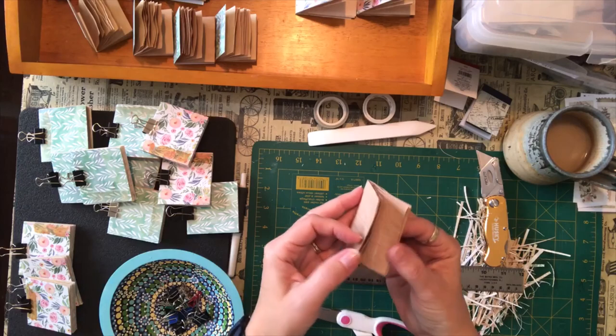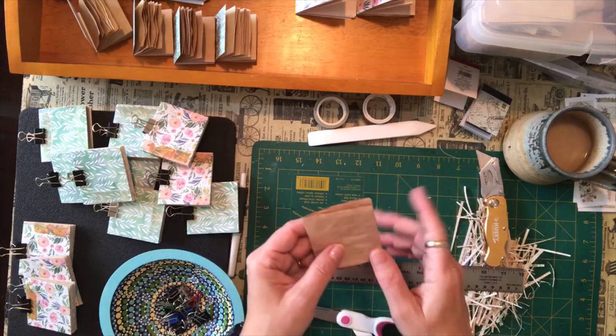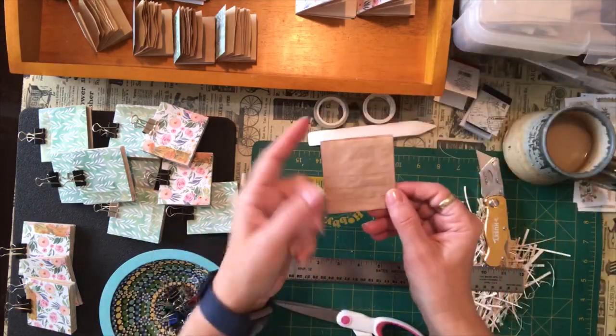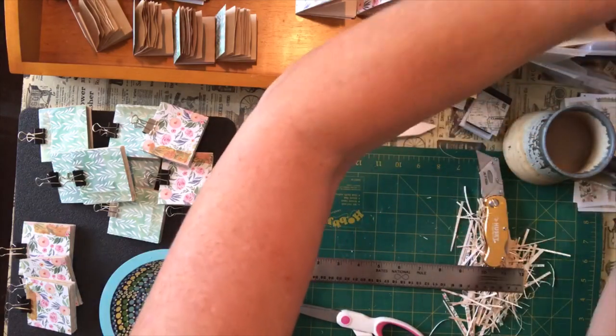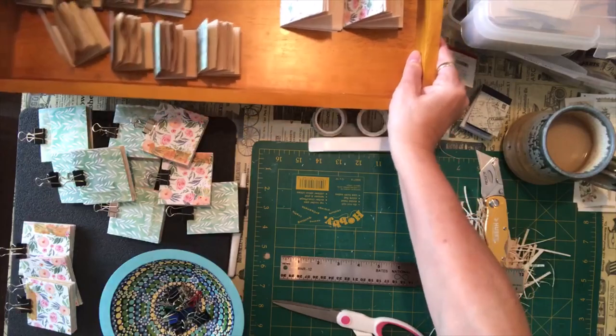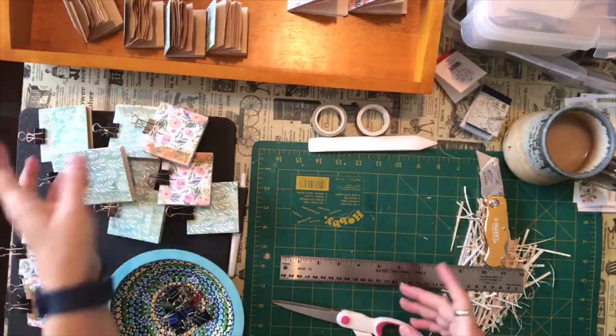So I just sat there last night while I was watching TV with my husband and I cut all my scrap papers down, all my tea stain pages. I have some that are lined, some that are blank, and some that are just the photocopy paper. And I ended up with this little tray here of cut down pieces and I've been working on them this morning.